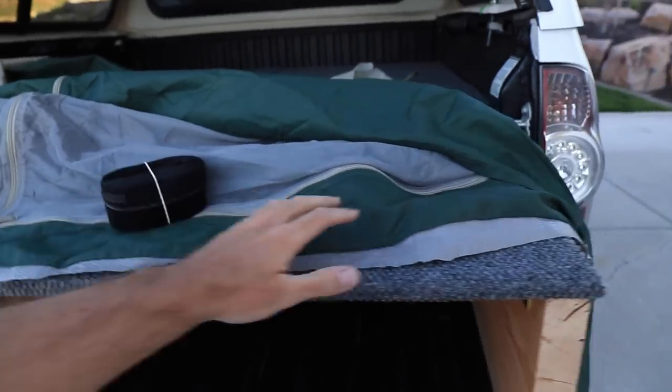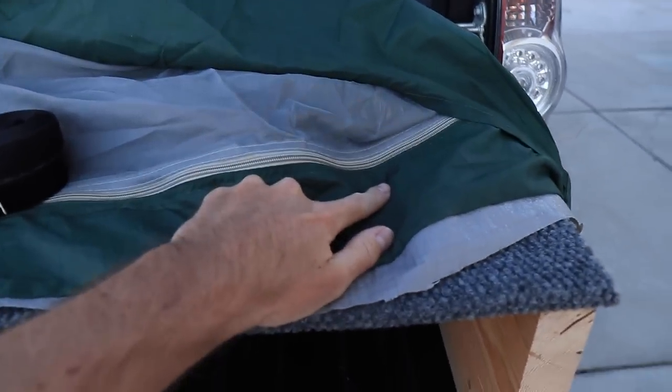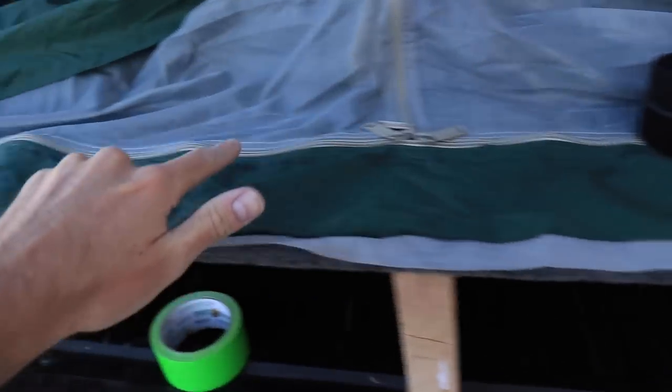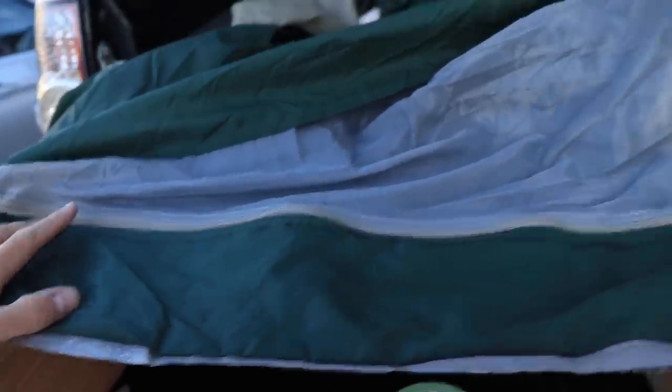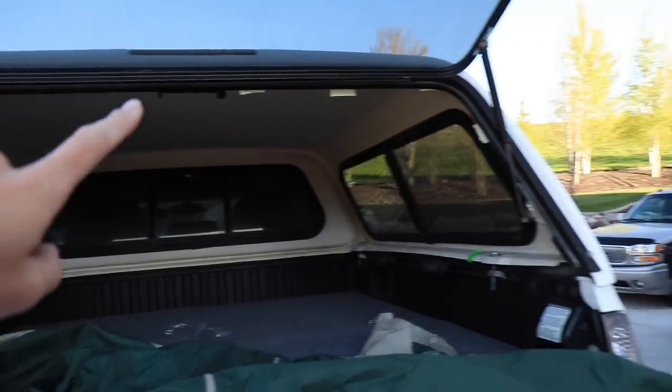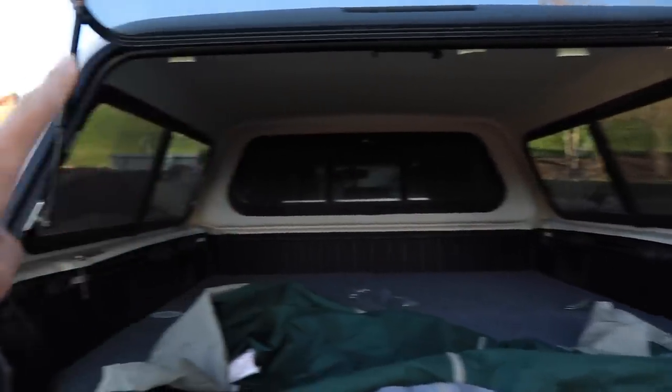Day number two. I couldn't get any further last night because I don't know how to sew, but I'm at my parents' house — my mom knows how to sew. I've marked everything the way it needs to be sewn with the velcro. I have the velcro here, and on the tent I've marked black lines all the way around where I want the velcro to be. The soft part of the velcro is going to go here, and you already know my plan for the velcro on the inside of the shell.